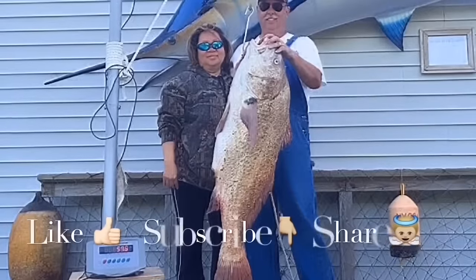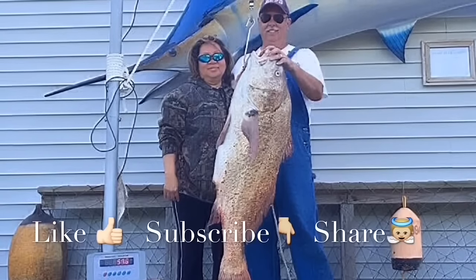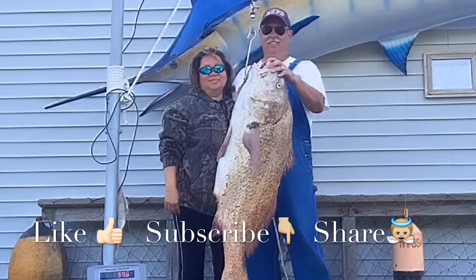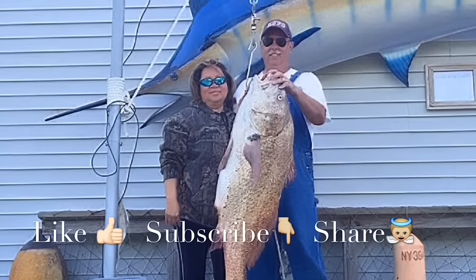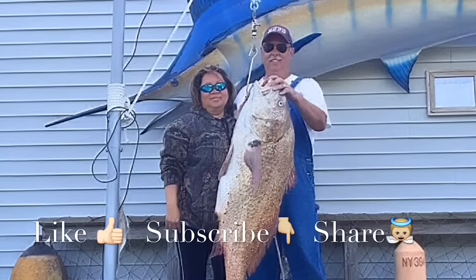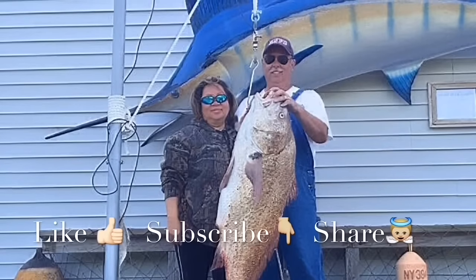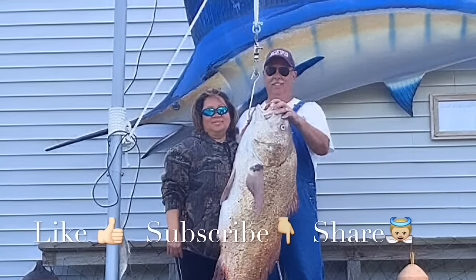Thanks for watching our videos — we really love making them. If you like our videos, please like our Facebook page to get the latest tips and tricks, and subscribe to our YouTube channel to get the newest video. Like it — it would really inspire and encourage us. But most importantly, share it to encourage others. We welcome your comments and questions. Thank you, have a blessed day.